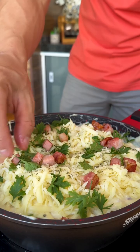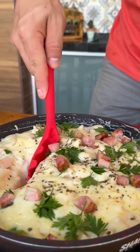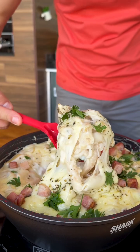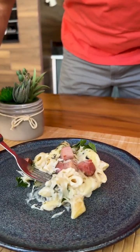I left our pan covered with the heat off just to melt the cheese and see the result of our recipe. Now I'm going to serve it and try it. The best time has come — it's time to try our pasta with this wonderful potato sauce.